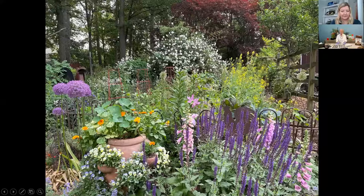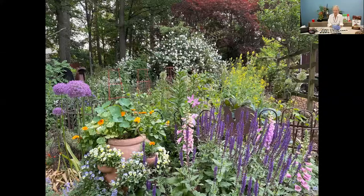This broader overview, taken a bit later, shows the mustard that's gone into bloom and is now finished. I harvested from that mustard for several weeks — it also brought in pollinators — but it's time for it to go. I'll pull it up, put it in the compost pile as fresh greens, and then plant my beans.